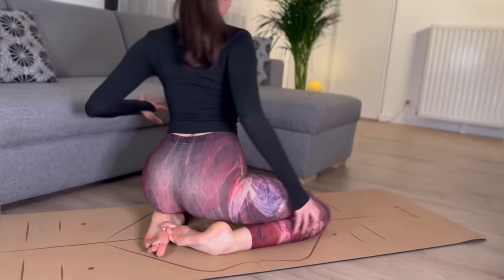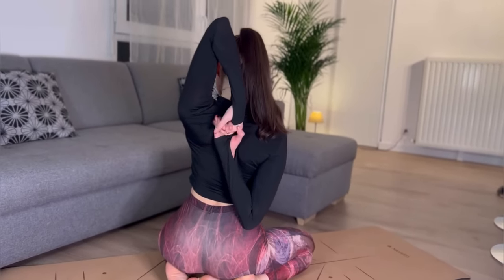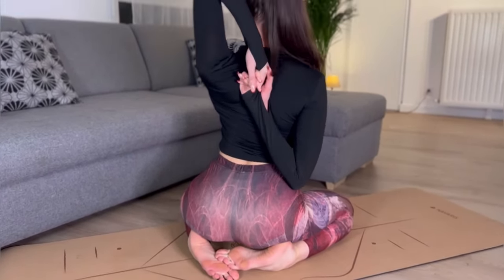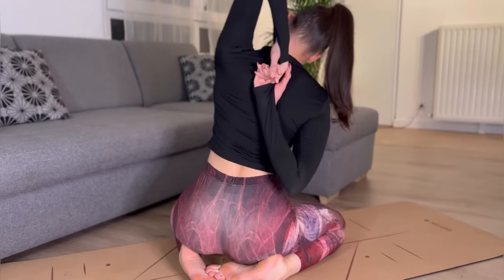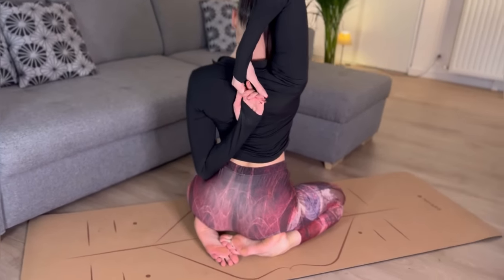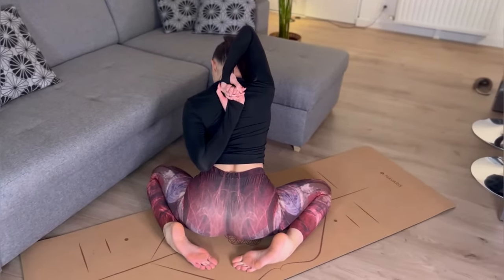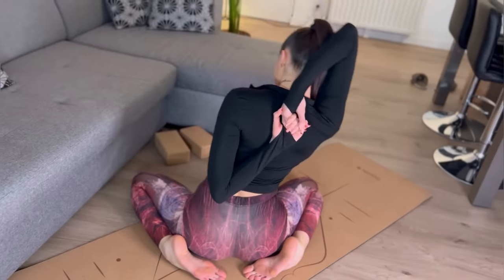I'm going to catch my hand behind and go down, go up, go left, go right. Change. Go down, go up, go left, go right.